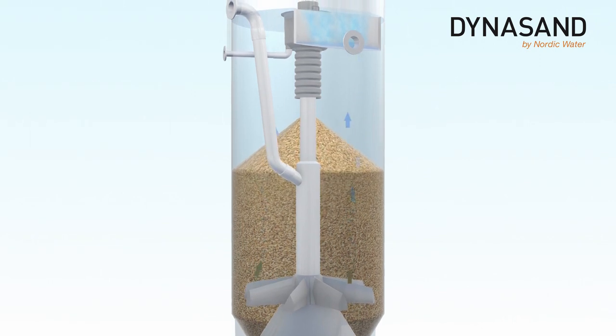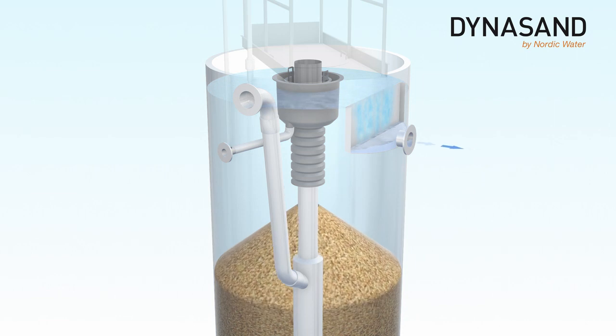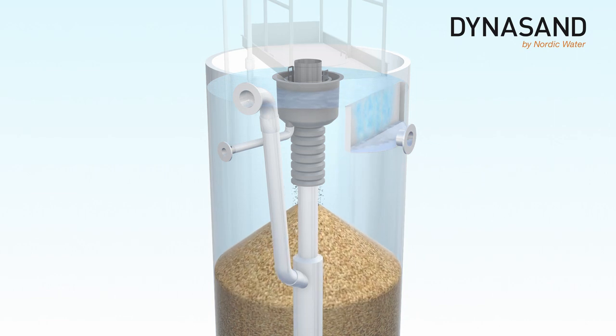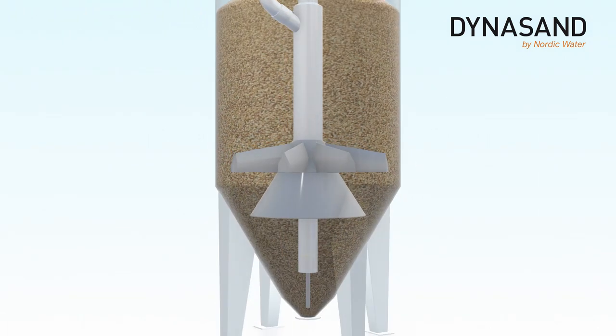The filtered water passes over the overflow weir and is led away through the outlet pipe. The Dynasand filter employs a continuous and uninterrupted filtration process.